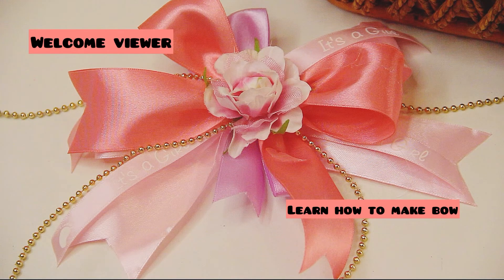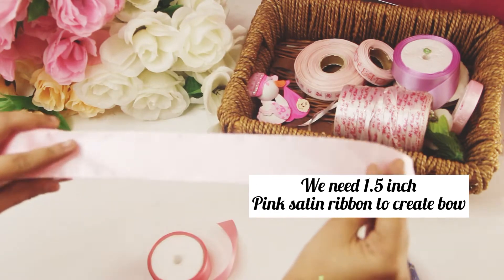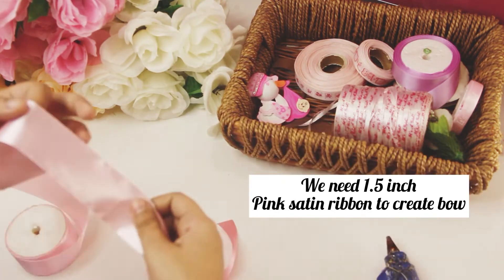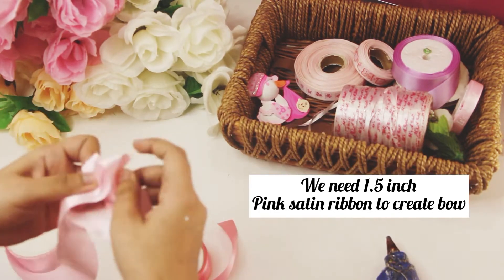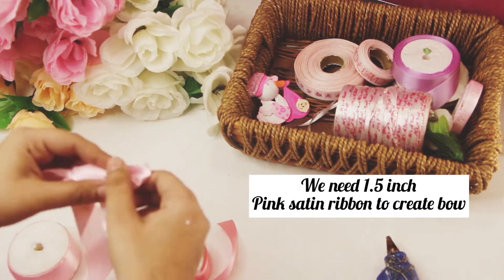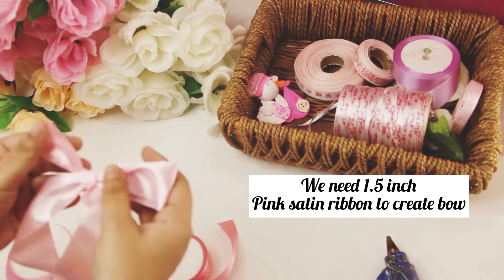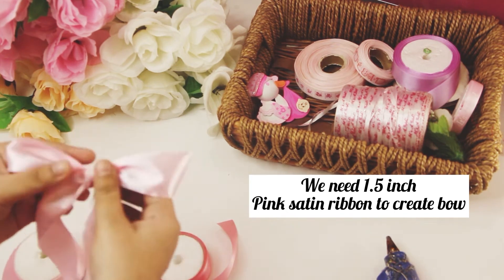Hello friends! Today I'm going to show you how to make a flower bow bunch ribbon. For that we need 1.5 inch pink satin ribbon, and now we have started creating a beautiful bow from it.